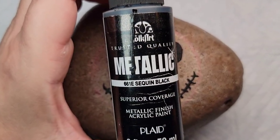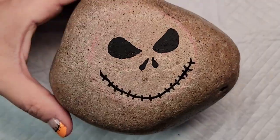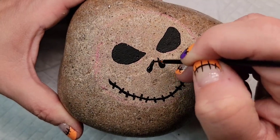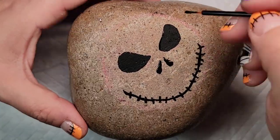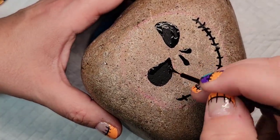Next I'm going to take this sequin metallic black paint and add a coat of it over the smile, the nostrils, and the eyes. This paint is really pretty — it has just a tiny bit of sparkle in it, so it'll be neat to catch the light once we've got resin on the rock.